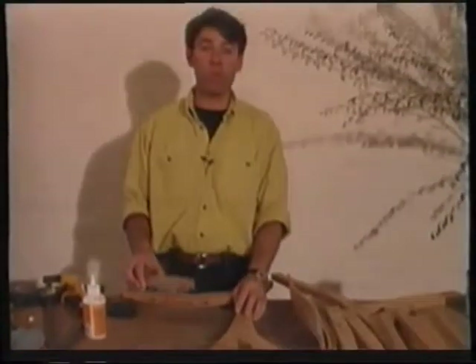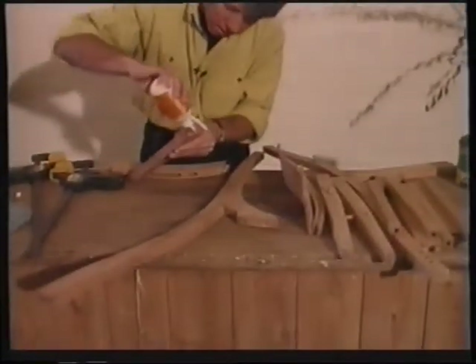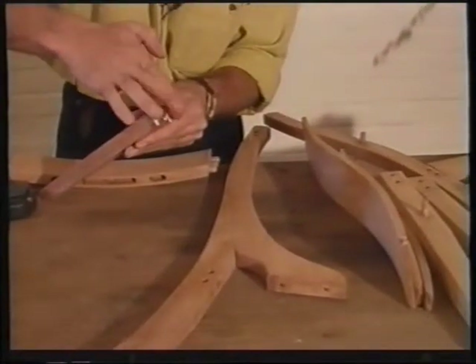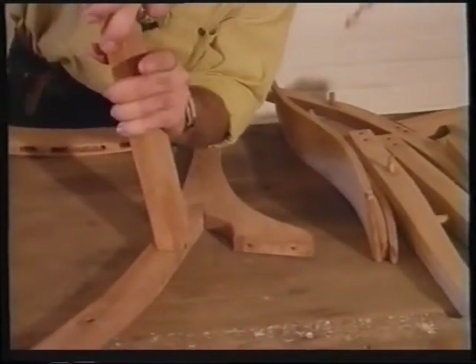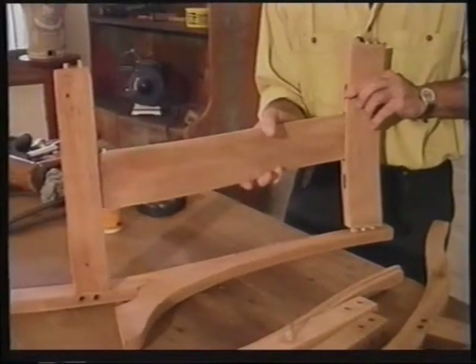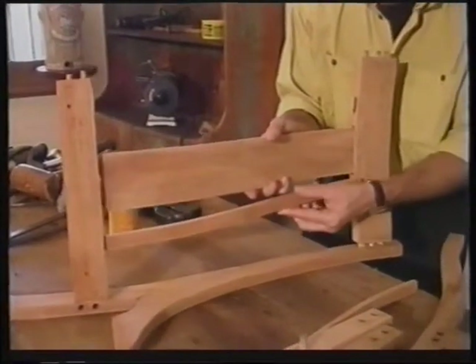In the reverse order that you pulled it apart, you put it back together again, making sure to put glue in all the joints. Don't put glue on the back slats because they are always designed to float freely, so that it allows for expansion and contraction of the timber without splitting.